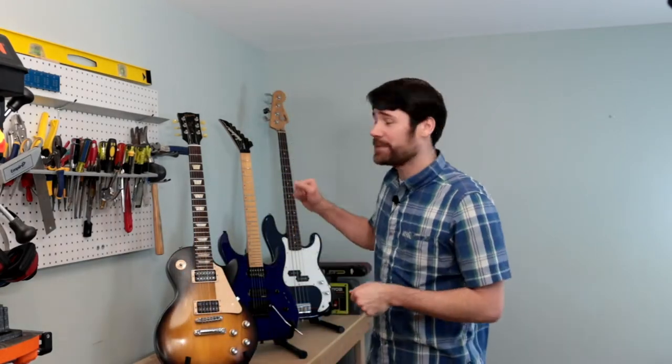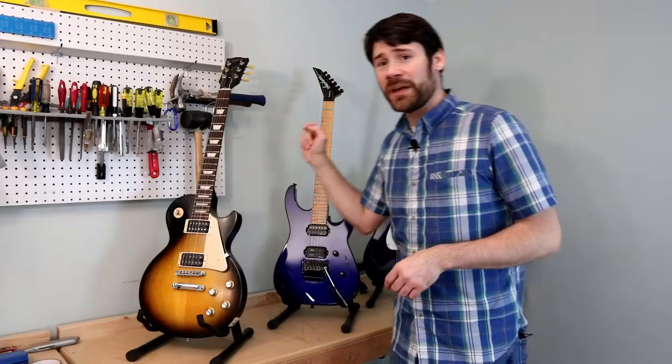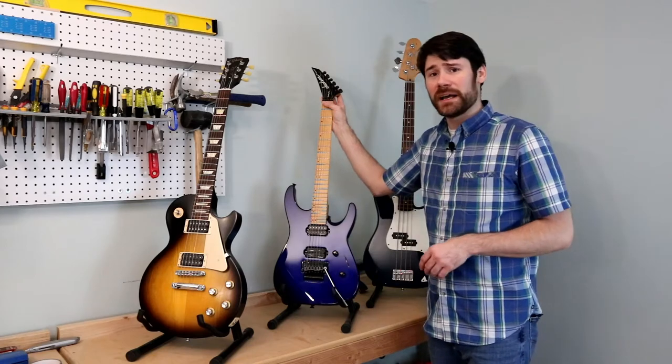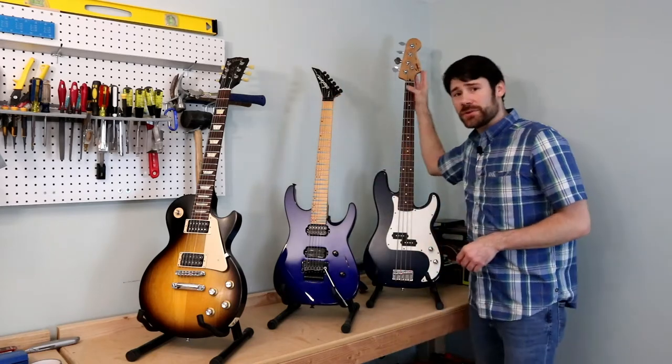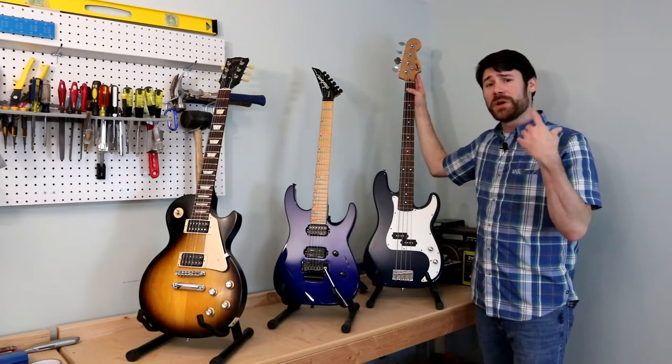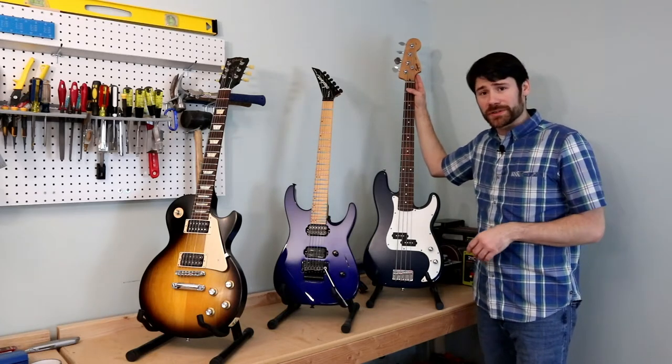Welcome back to Music and Wood. Today we're going to create the guitar neckrest cradle that we talked about in the last video. Behind me I've got three different guitars with different style headstocks that we need to accommodate: the Gibson with a pretty heavy headstock angle, the Jackson which also has a pretty high headstock angle, and a Fender style headstock on the bass guitar we looked at in the first video.